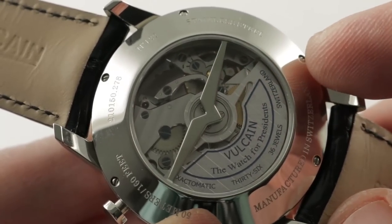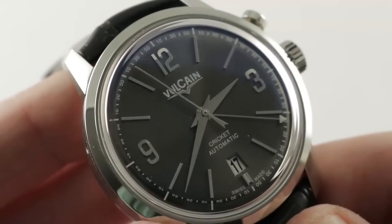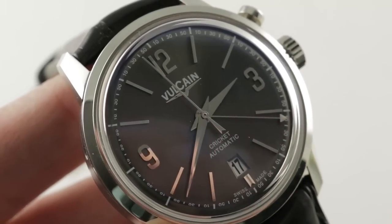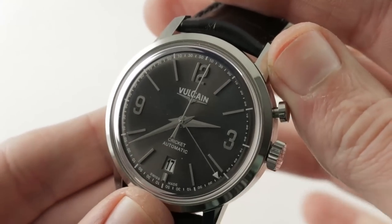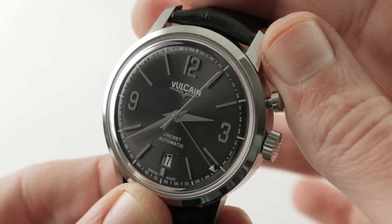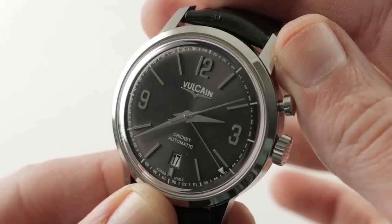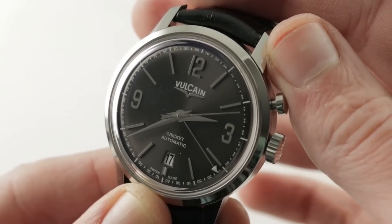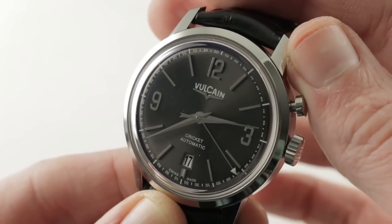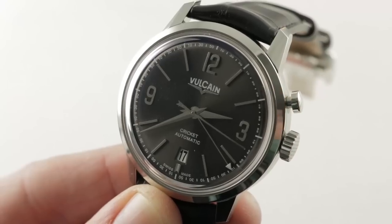It is a reliable, tank-tough tractor movement for this historically significant, intriguing, and quite rare alarm watch. Jaeger-LeCoultre Memovox timepieces are quite literally a dime a dozen by rarity standards — they're everywhere. We never have more than about 12 to 15 Vulcaine pieces in stock. Vulcaine, by comparison, is an exclusive club, one that happens to include a few notable U.S. presidents. See this one and join the club on thewatchbox.com.